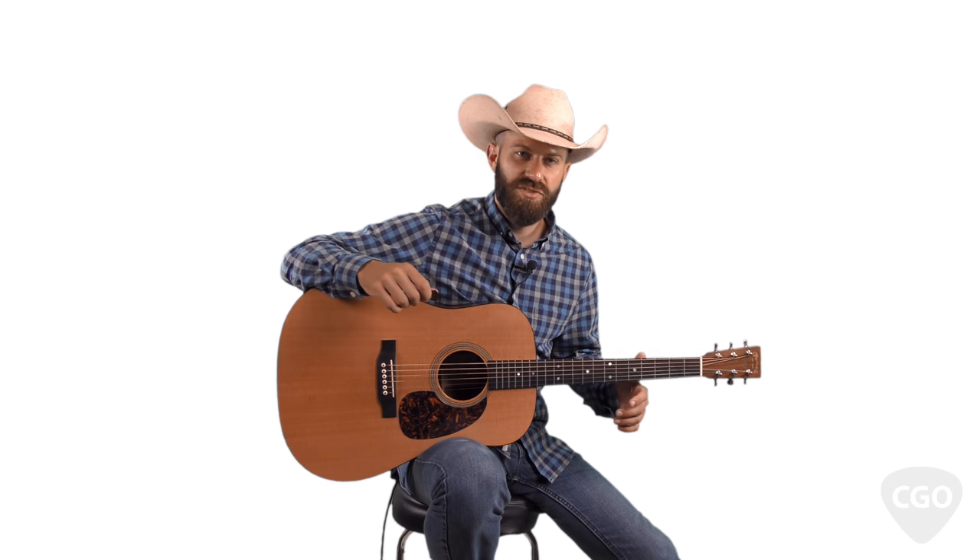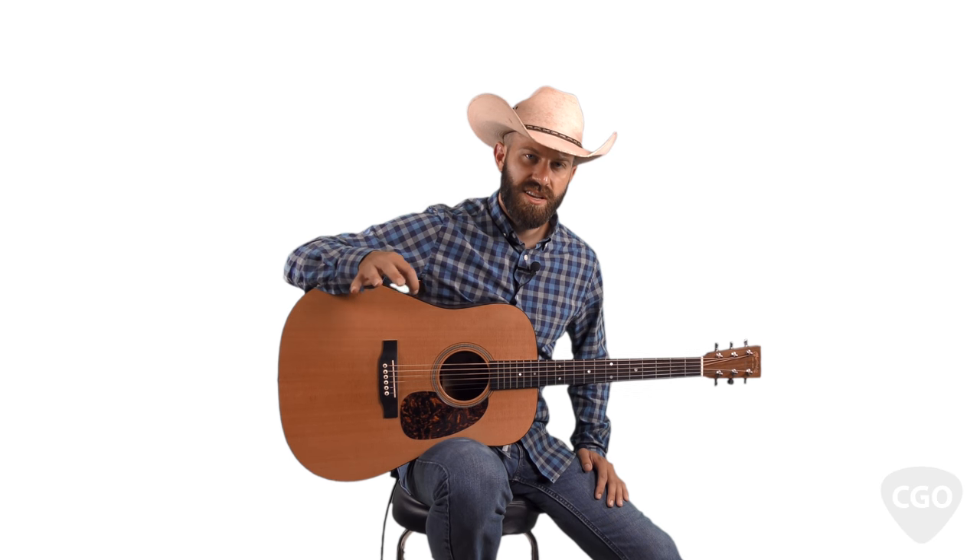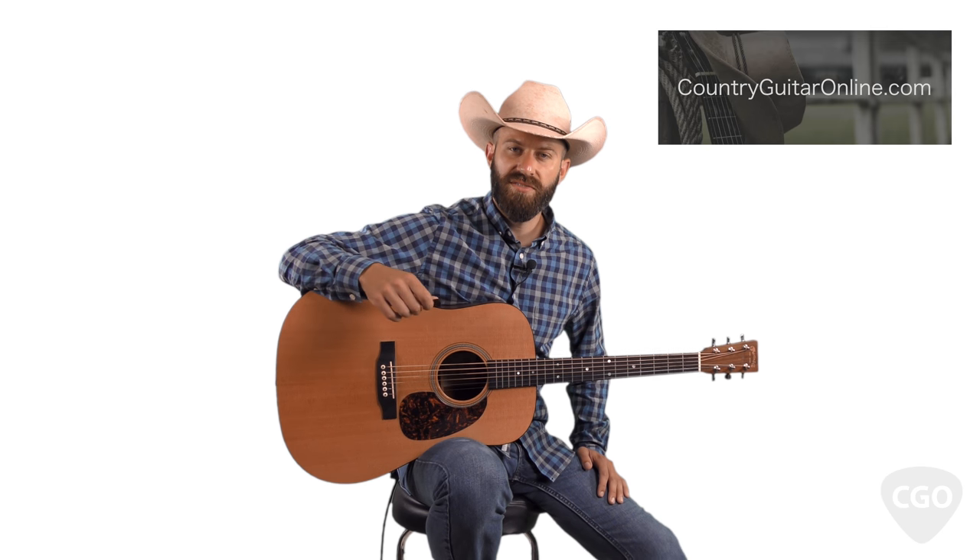In this video, we're going to work on our country and bluegrass cross-picking by learning another instrumental arrangement of Red River Valley. This instrumental is going to be loaded with some really nice sounding cross-picking riffs. Download the tablature for this instrumental right below the video player at countryguitaronline.com.